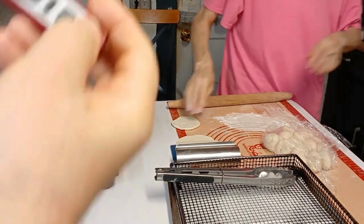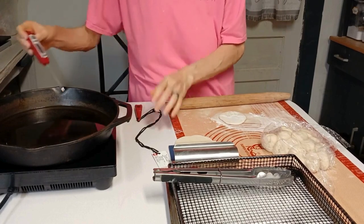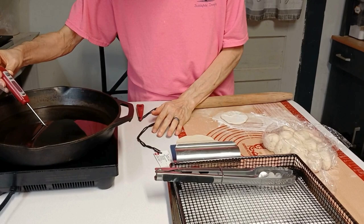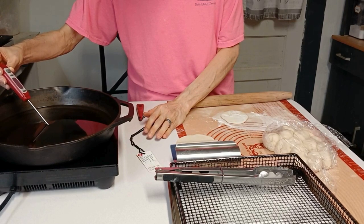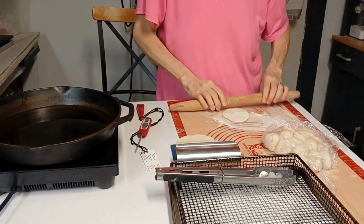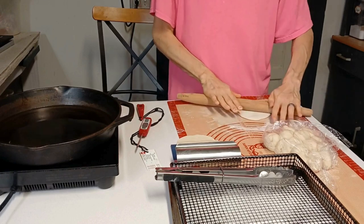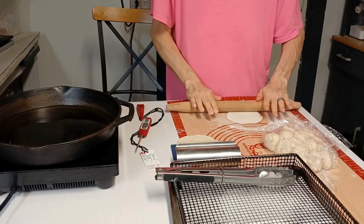I want to see how hot that oil is with my thermometer. This is probably one of the best investments I've made for my kitchen. Everything she's gotten for the kitchen is a good investment — practical, functional, serves a real purpose. We're almost at 200 degrees — we're at 189, now 190. We're getting there. These probably won't be the biggest fry breads; I'm getting them to about a fourth-inch thickness.